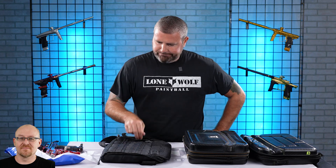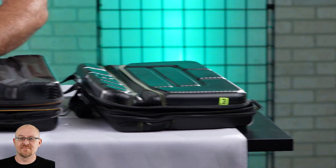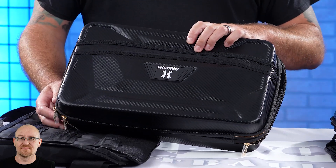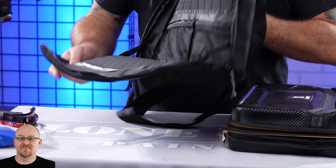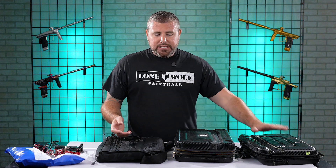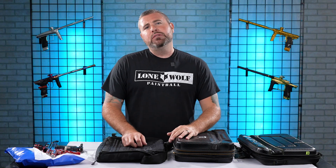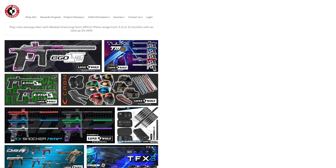To summarize: the Exalt bag is pretty basic, microfiber lined, meant to hold one marker — you can squeeze in a second if you want. The HK has a lot more storage, built to hold two markers and a bunch of accessories. The Push bag holds one marker, offers lots of storage, and the magnetic tech mat is a pretty awesome add-on. If your marker didn't come with a hard shell case, you've got different options here — and there are plenty of other ones on the website with full reviews on the channel. Go to lonewolfpaintball.com and get a bag for your marker.